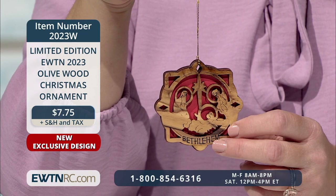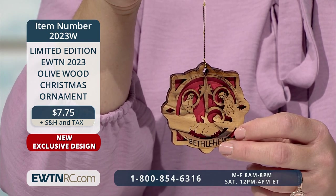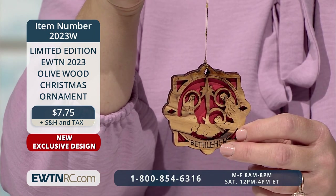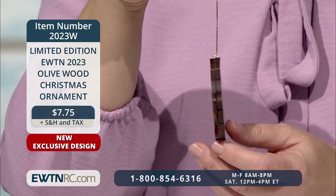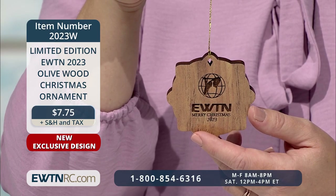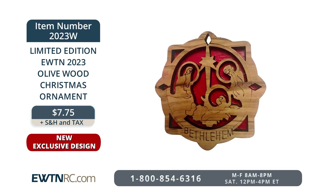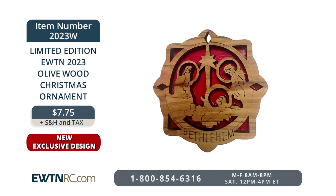New for 2023, here's our limited edition EWTN exclusive olive wood Christmas ornament. This beautifully detailed three-layered Christmas ornament is handmade by Christian families in Bethlehem. The first layer is laser cut and engraved with the Holy Family and the word 'Bethlehem.' The second layer is a piece of red velvet fabric, and the third layer is a solid piece of olive wood with the EWTN logo, 'Merry Christmas,' and the year 2023 engraved on the back. Each ornament measures two and three quarters by two and three quarters of an inch and is a quarter inch thick, with a gold cord for hanging. Item number 2023W for $7.75.